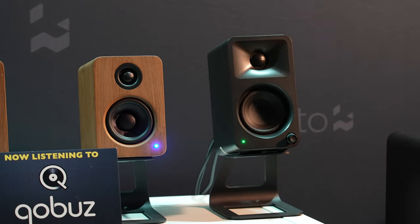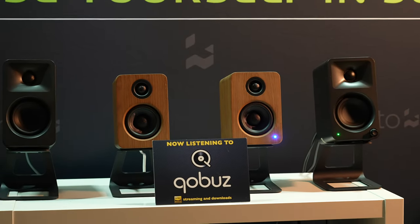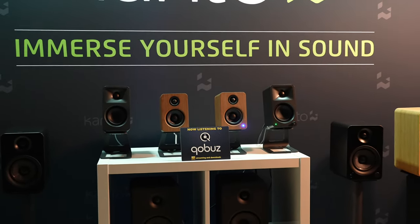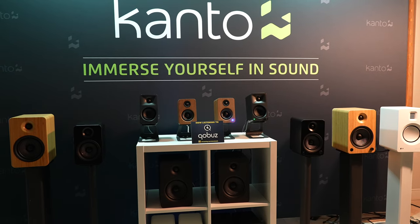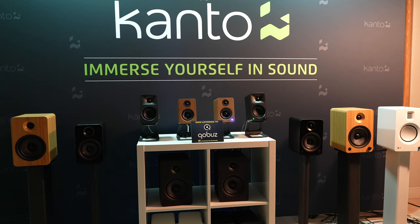If you're thinking about upgrading from the Kanto Tux to these because they're smaller, I would not do that. The Kanto Tux are in a different class as far as sound is concerned — there's more depth to the image, more clarity at the high end, just an overall better speaker. But for their size, the Auras really hold their own, and that's what impressed me.